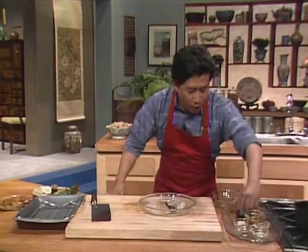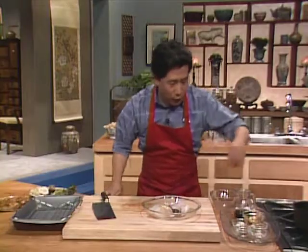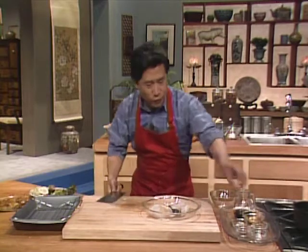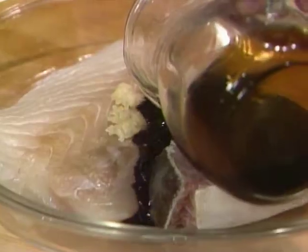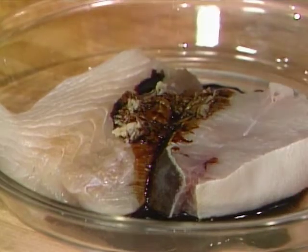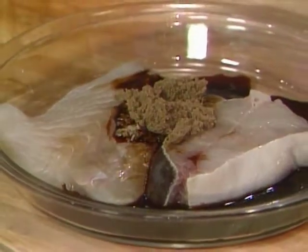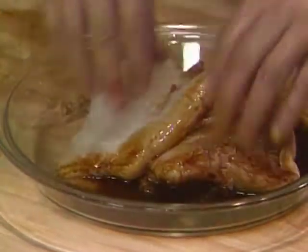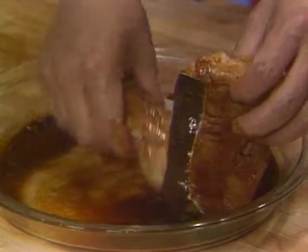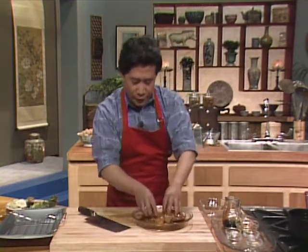Quickly marinate the fish with the following ingredients: one minced garlic, a tiny bit of minced ginger, three tablespoons of soy sauce, three tablespoons of dry sherry, a tiny bit of brown sugar, and some five-spice powder — sprinkle it around. Let it marinate. After marinating for about two to three hours, turn the fish around every 30 minutes, or even two hours makes no difference.